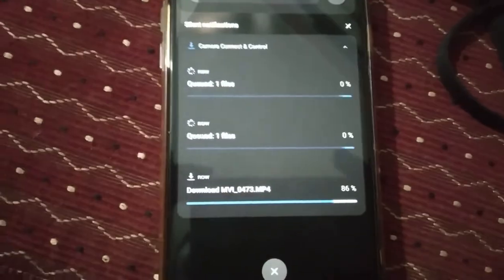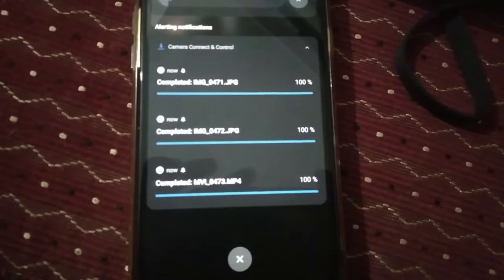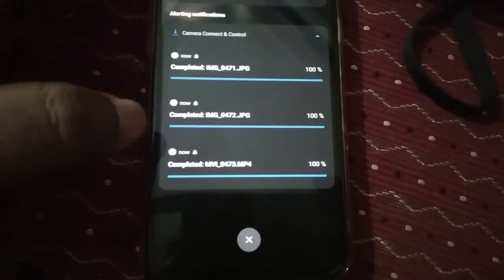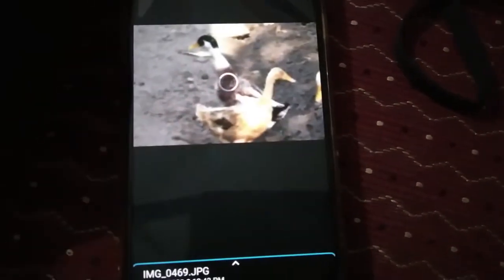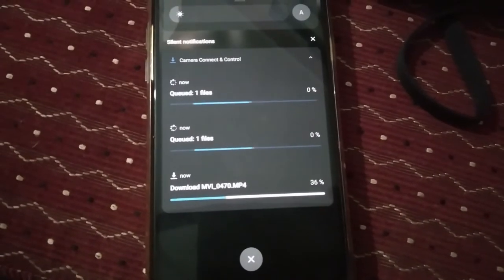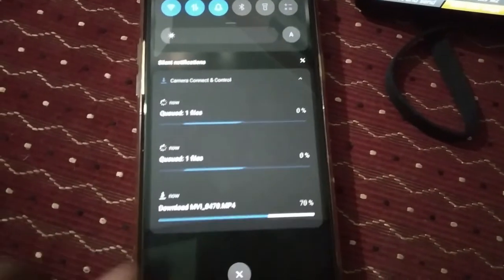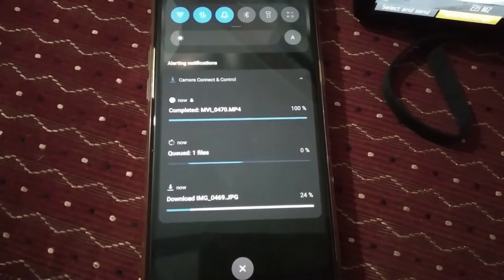You can also download all images continuously at the same time — side by side you can see all files are downloading. It's very simple, guys. Okay, it's going to complete now — it's completed. I'm going to download all of these videos as well. You can see it's downloading, two images in queue.